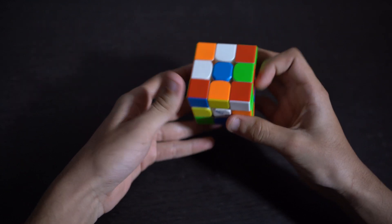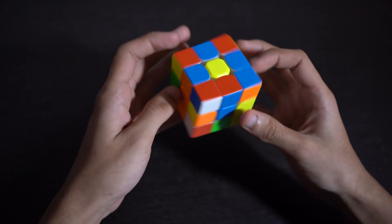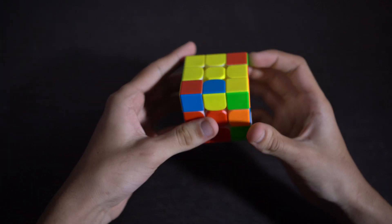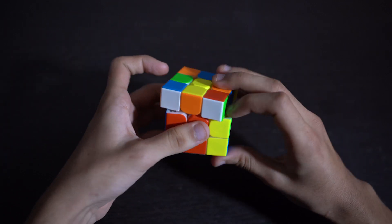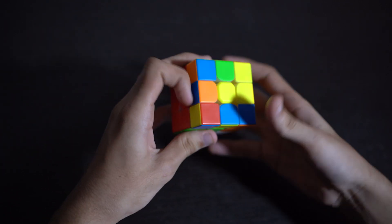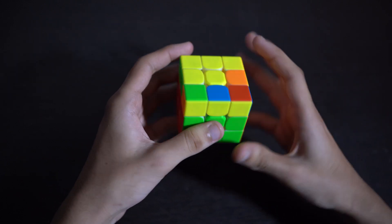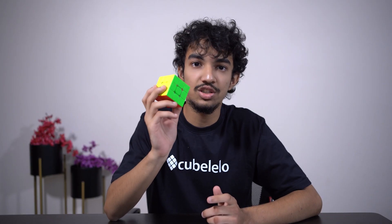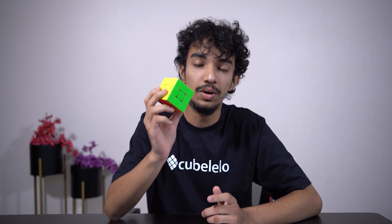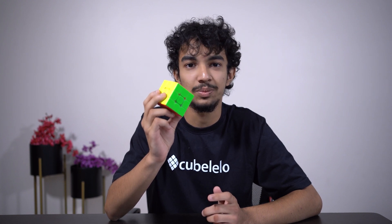Out of the box this cube was really fast and a bit uncontrollable, so I'd suggest tightening the tensions. The broad customizability eliminates any problem. I've played around with the adjustments quite a lot and there are settings to suit any kind of turning style. The magnets make the cube nice and satisfying to turn. The highlight is its versatility and how easy it is to customize and find that sweet spot.